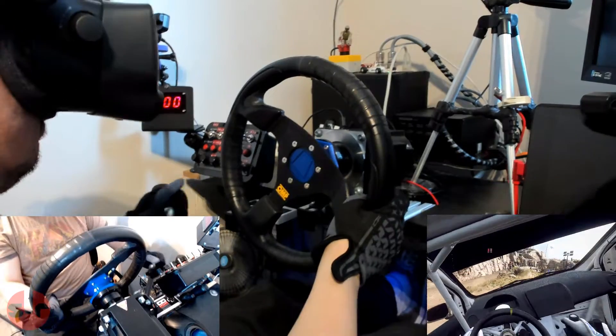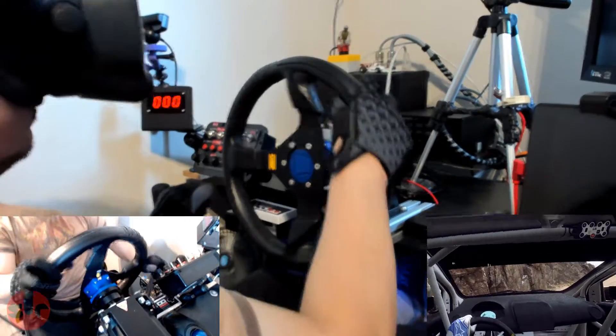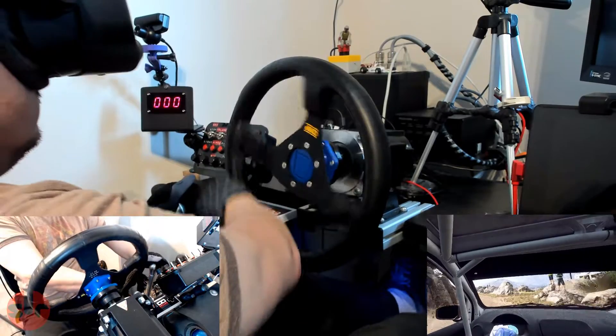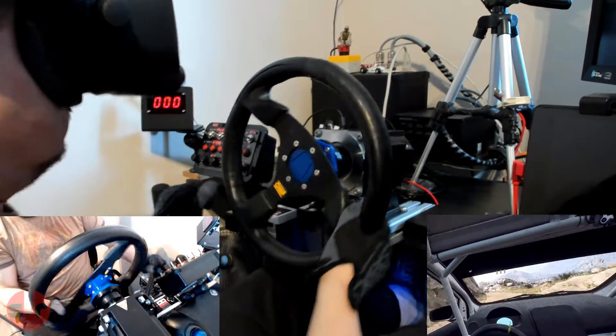This is very impressive. The 3D printed quick release is holding up to the stresses. The slight looseness between the quick release connection is hardly noticeable in use, with no obvious effects on reducing the quality of the force feedback feel, at least in this rally driving where the forces are not subtle.